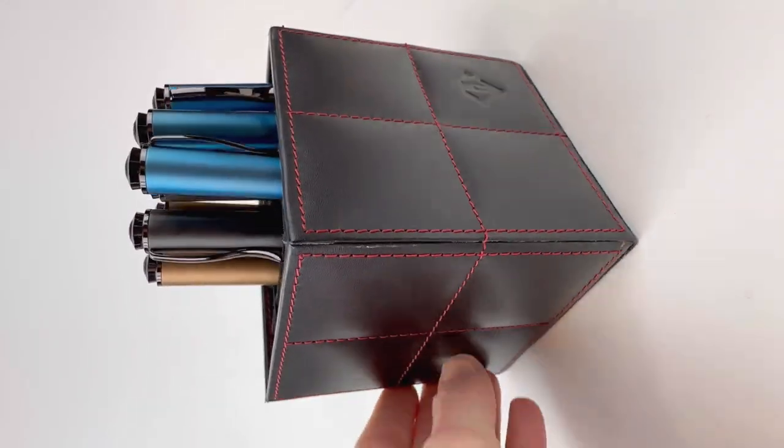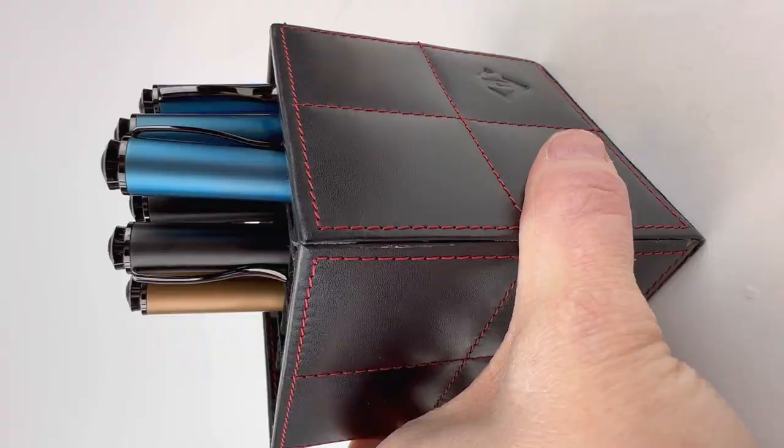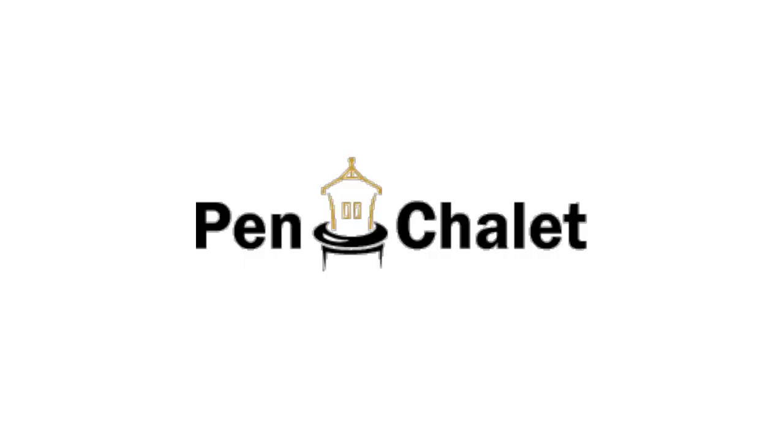This is the look at the overall collection, displayed in a D. Charles 4x4 pen cube, in case you're interested in that as well. Find more information at pinchley.com.